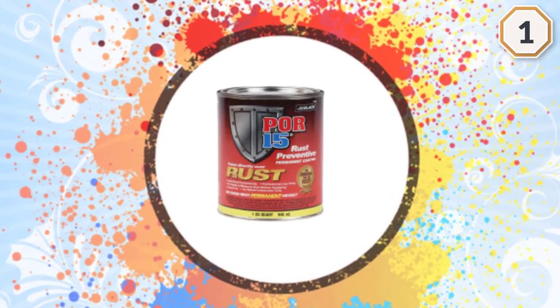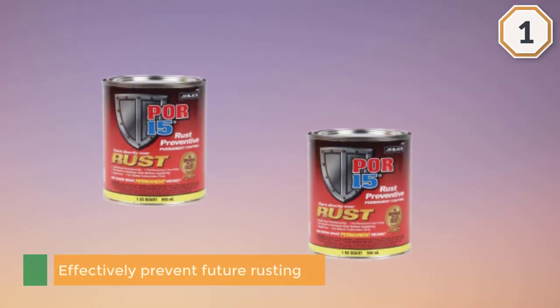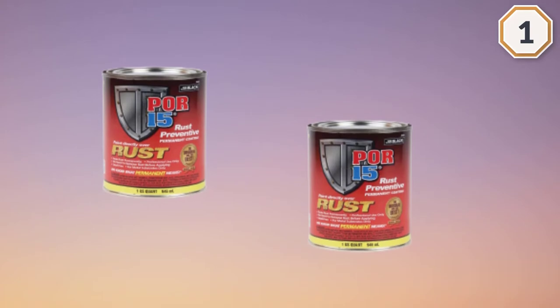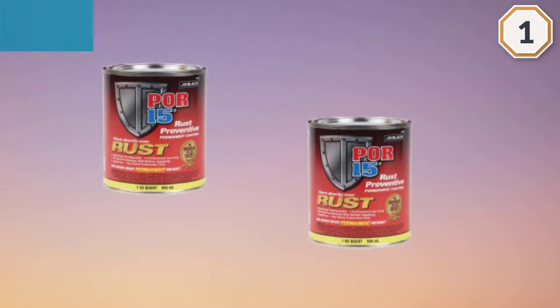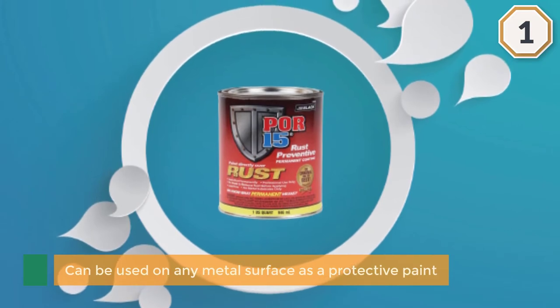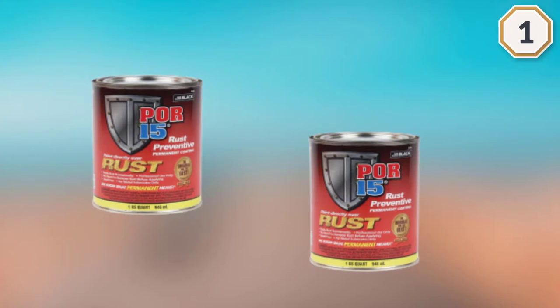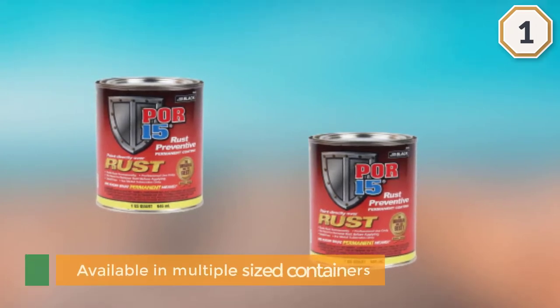By protecting the metal from further exposure to moisture, this formula can effectively prevent future rusting. Don't just use this product as an undercoating for your vehicle — it can be used on almost any metal surface as a protective paint against the elements. It is sold in one pint or one quart containers, so you can purchase just what you need to get the job done.